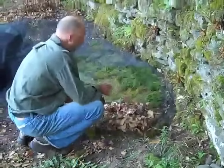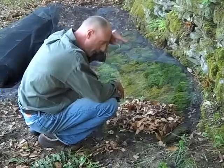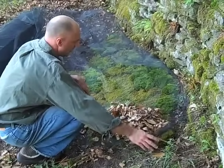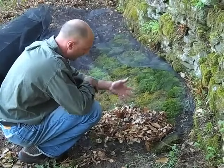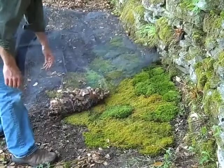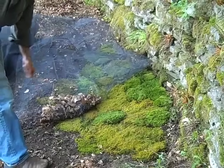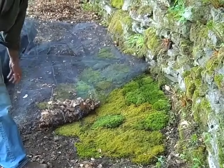Once established, the only real maintenance with moss is keeping leaves and debris off in the fall. We came up with a neat idea — this is a quarter-inch black mesh netting that you roll out over the moss. It also keeps birds and squirrels from digging in. Once all the leaves have fallen, you simply pull this back and you've got a clean bed of moss. This is the one thing you do need to do in the fall: make sure leaves are removed, as they can smother and suffocate the moss. They do not insulate it like they do other plants.